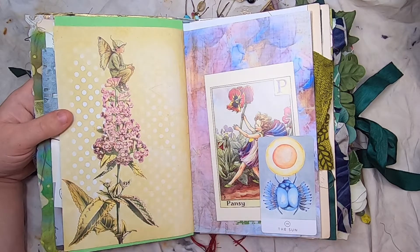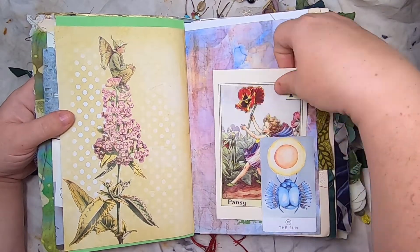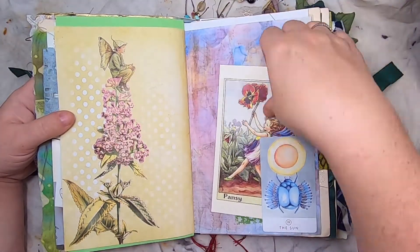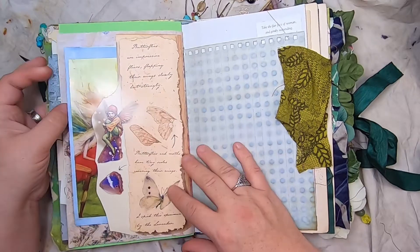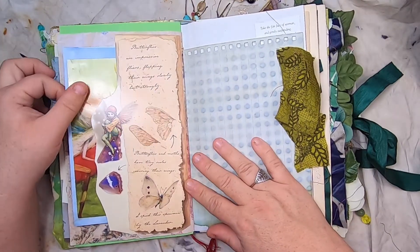Just another beautiful digital page — this is the Sun tarot card — and some more digital paper. This is the Pansy Fairy from Cicely Mary Barker, and it's also a postcard. On this side we have a belly band with a Cicely Mary Barker fairy that talks about butterflies.